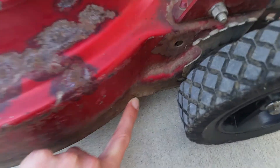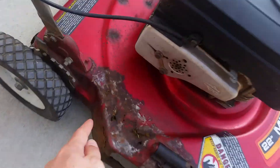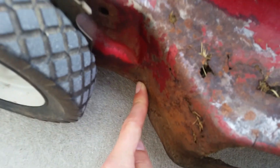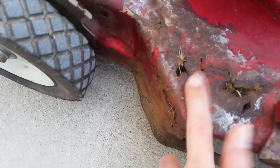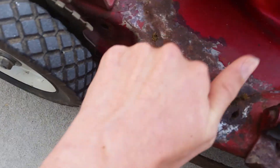It's starting to split right here and mainly over here — same exact crack, same spot. It's got a huge nasty rust; the body is not solid anymore right here.